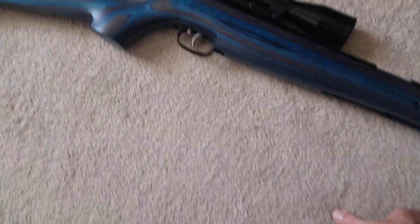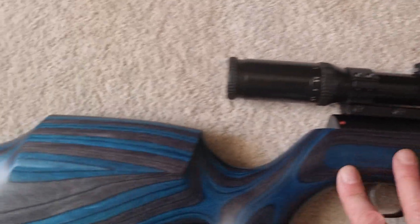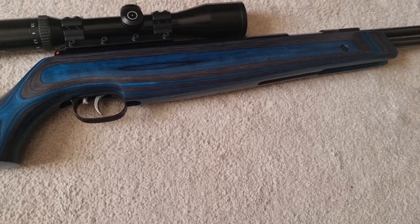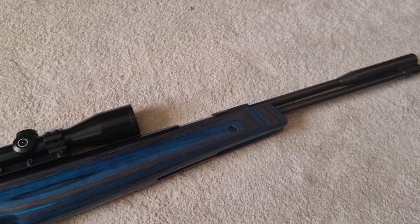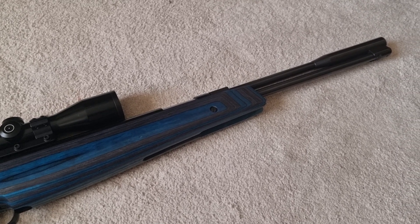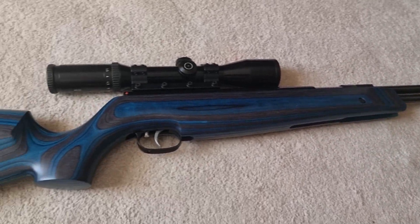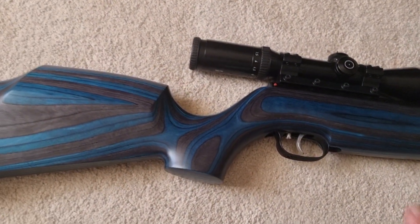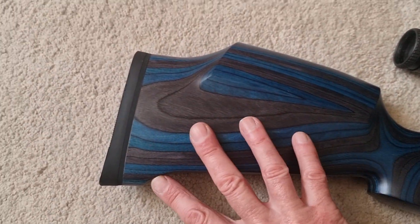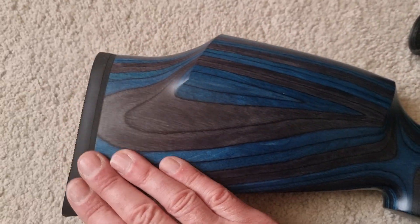First thing — pretty much everyone knows about HW 97s. It's been around forever and a day, one of the best winning field target rifles ever, I think it's fair to say. And still now in the springer classes, tuned versions of these rifles are still winning. This is the latest incarnation — the blue laminate version.